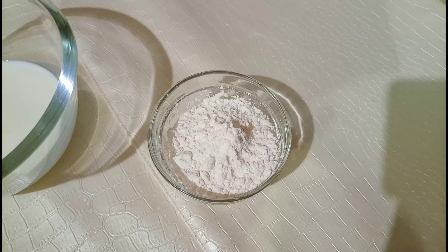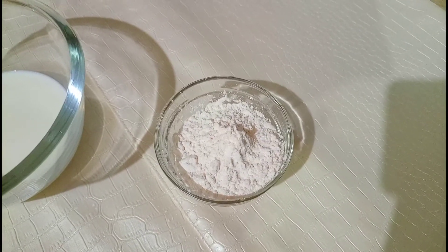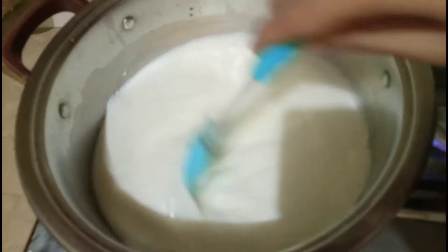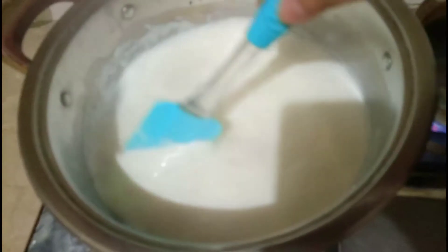Four tablespoon mango custard powder liya hai — aap koi bhi flavor le sakte hain. Half cup milk aur one litre milk liya hai. Milk ko mein ne pan mein daal kar garam karne ke liye rakh diya hai.